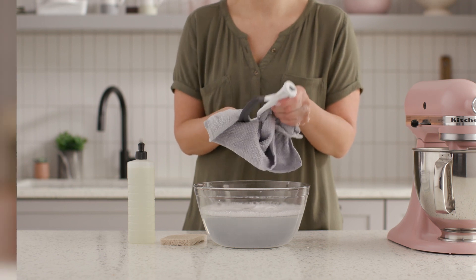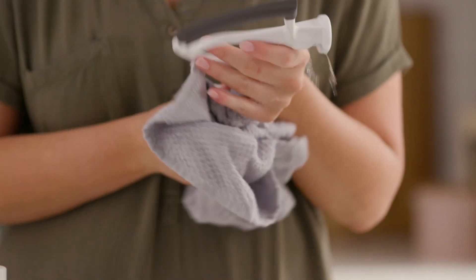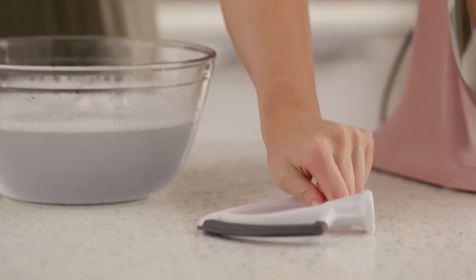Drying is just as important as washing when it comes to maintaining your FlexEdge beater. Storing your attachments and mixer separately preserves their long-term health.